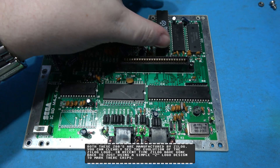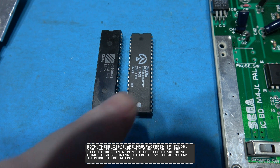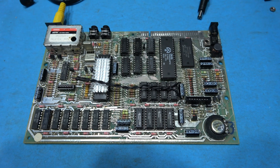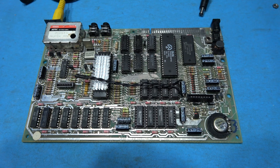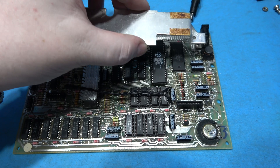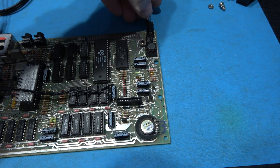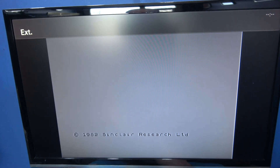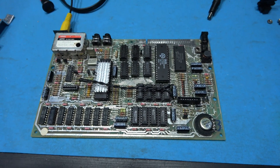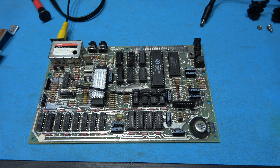I've gone ahead and desoldered the Z80 from the Master System. Let's put them side by side — here's the old one, here's the new one. The donor CPU is now in the socket. I want to do a quick power-on test before putting the heatsink back on, because if something's wrong I don't want to be taking it on and off repeatedly. I'm going to plug in power — and we got a boot. I'm quite happy with that. Let's get this heatsink back in there, then hook up the scope again to see if we've got M1 back.